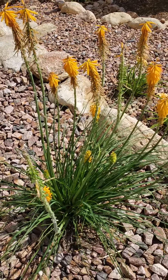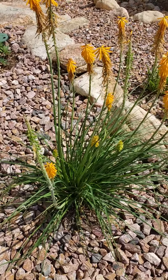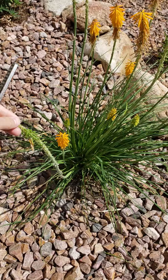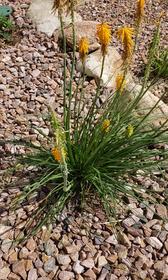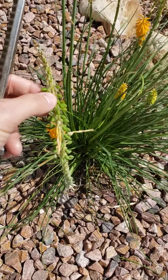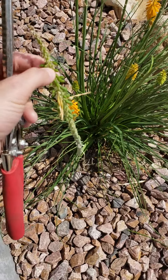So deadheading them is really easy and accomplishes two goals. Number one, it removes these stalks — they're not really dead, but they don't look as pretty as the ones with flowers on them, so removing them will help clean up the plant. And two, it will prevent the plant from spending all of its energy on producing these little seed pods here, so instead of producing seed pods, we want the plants to produce more blooms.